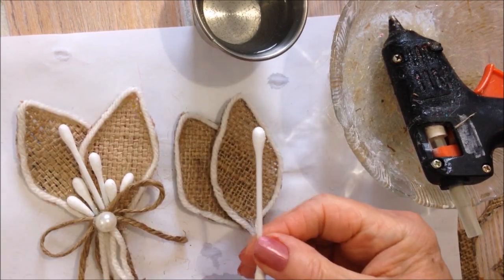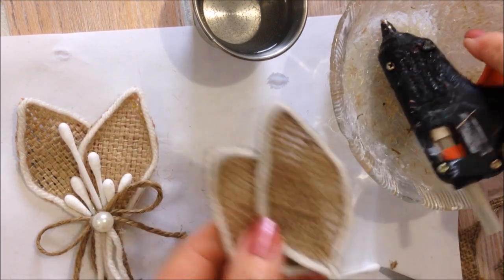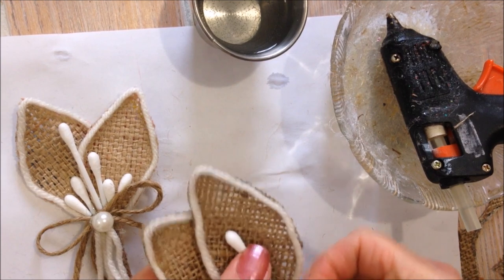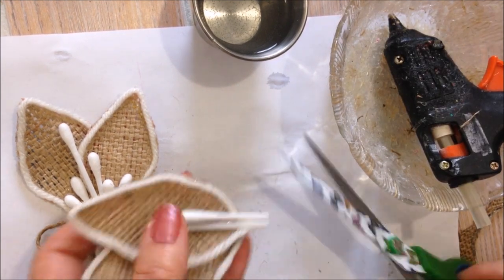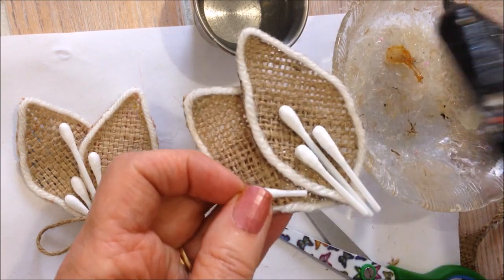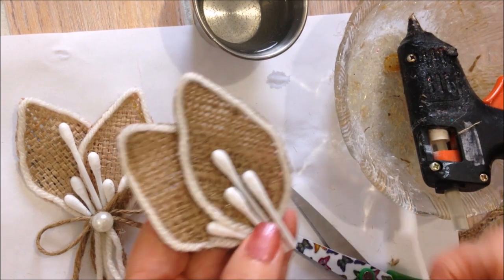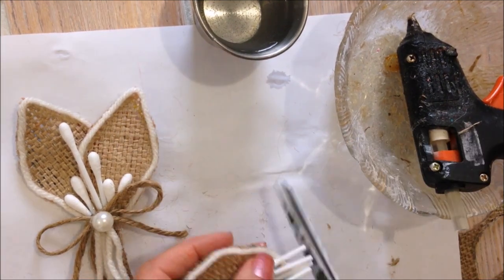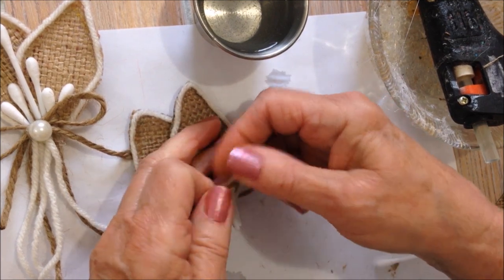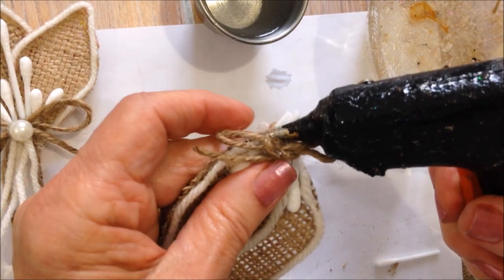I'm just going to put an assortment of cotton swabs and glue them on here. And I'm going to tie a little bow of jute and hot glue that in place.